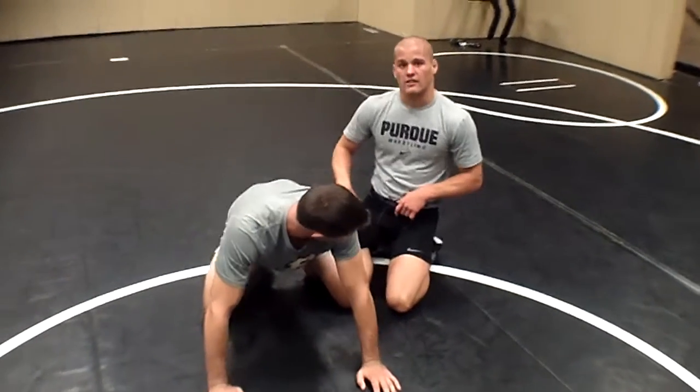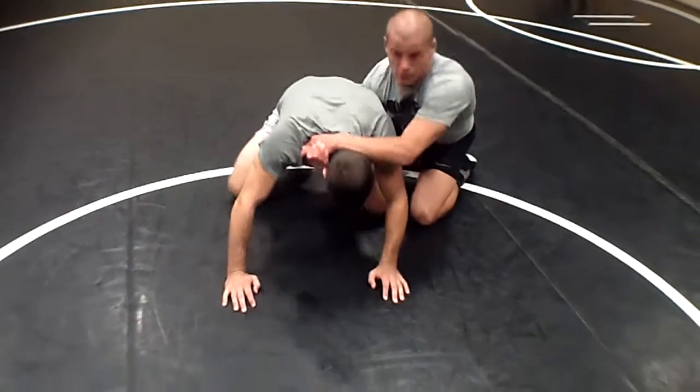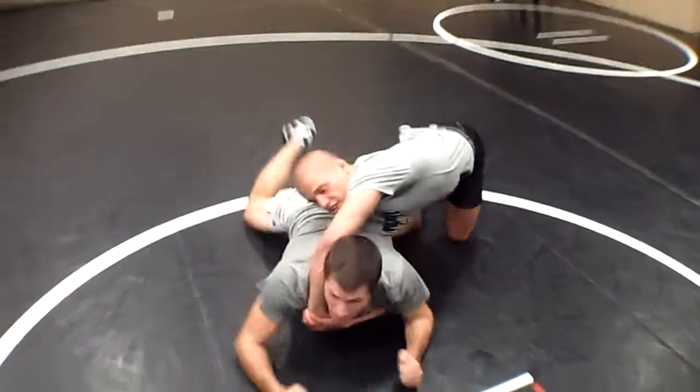A way to set it up is if you got this leg locked and you're going for three-quarters, which is stacking them over. A lot of guys in high school and even in college, right when you hook this up, they're going to go flat — they're going to watch TV.